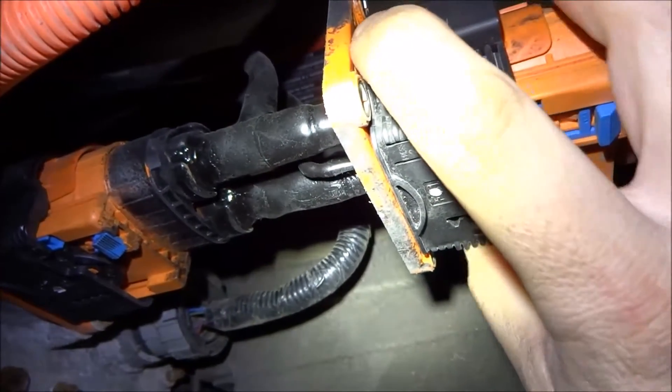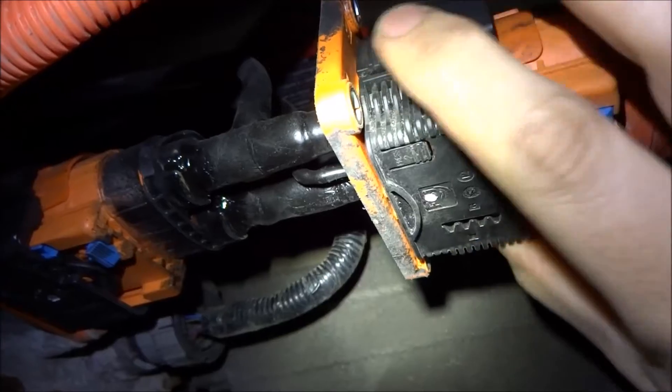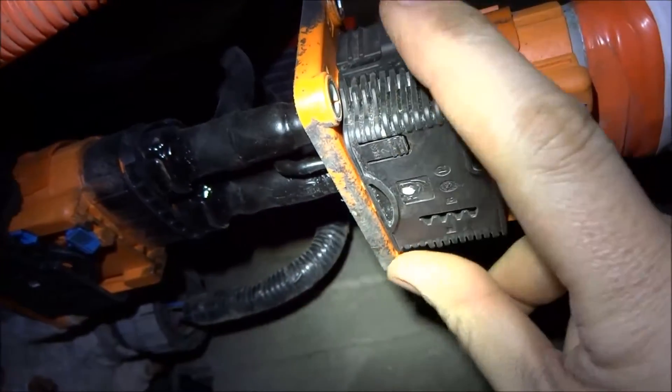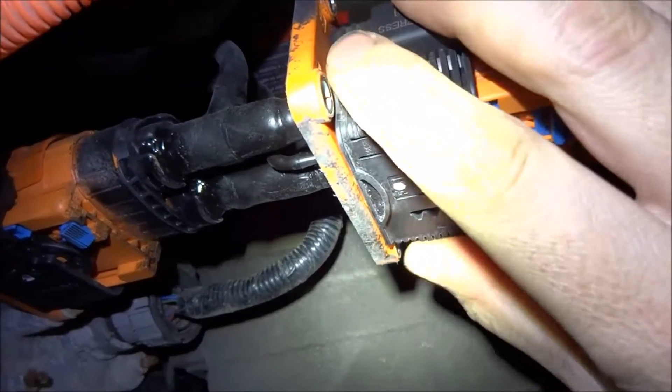And this is the plug, which comes apart by pressing here and pulling back. At a certain point you have to push here to continue pulling all the way back — that unlocks it and you can take it off.